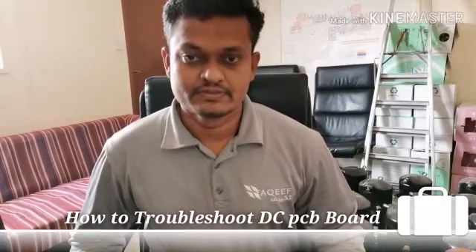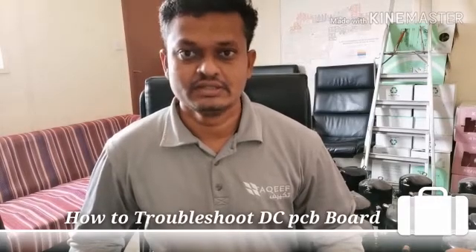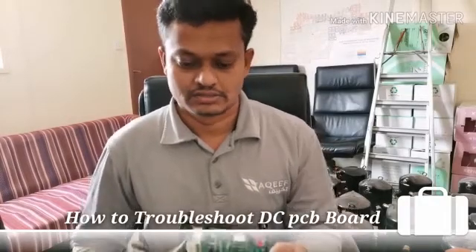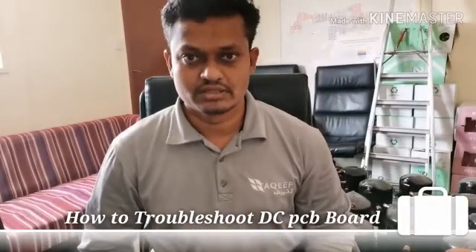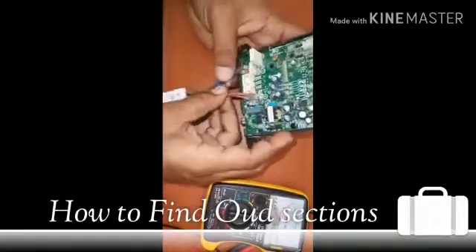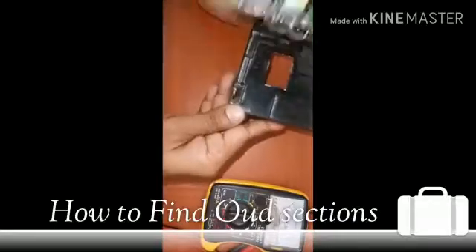I am going to show you a general tutorial on a DC PC board. We will show you how to analyze this PC board and repair it. I am going to show you a DC fan motor board.